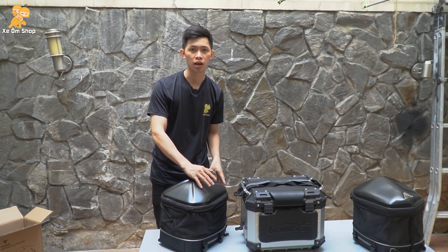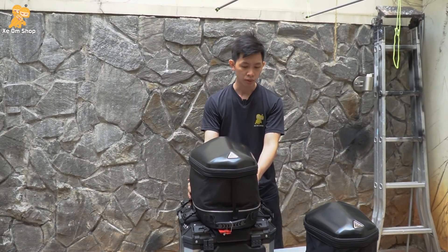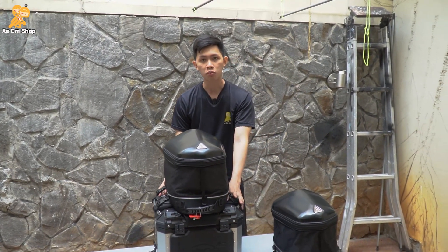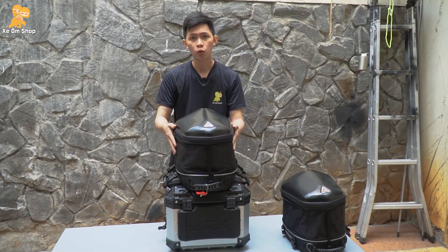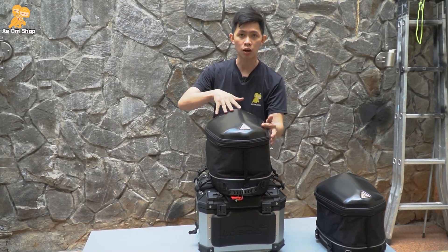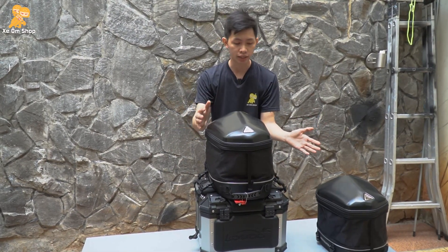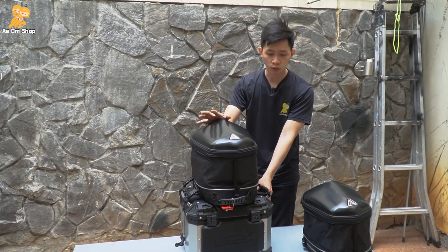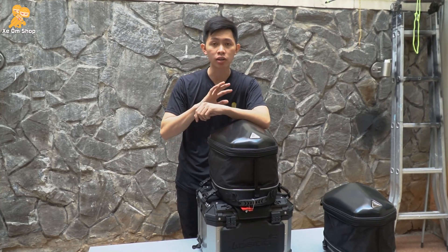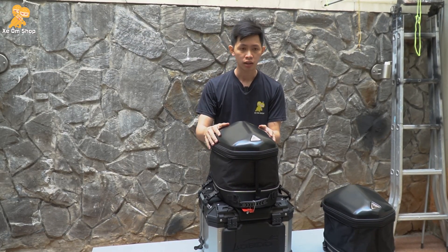Nếu mà các bạn đựng nhiều đồ như thế này, các bạn sẽ nghĩ là cái túi này sẽ bị cản gió và làm đảo xe. Đây là hình ảnh thực tế nhất khi các bạn kết nối lên thùng và chất đồ. Thì các bạn sẽ thấy là nếu mà về cản gió, sẽ có cản nhưng không đáng kể, tại vì cái form của túi này sẽ bầu về phía trước và trên phần nắp là bằng nhựa cứng. Sẽ vút gió ra hằng sau để tránh trường hợp các bạn chạy chở nặng mà bị đảo. Nên các bạn yên tâm, không bị đảo xe hay gì đâu.